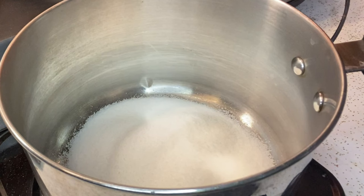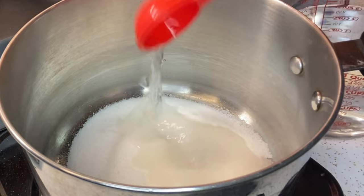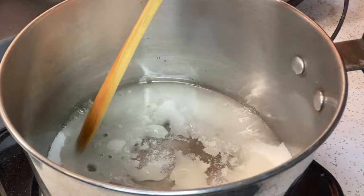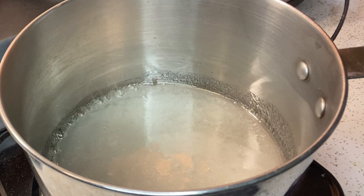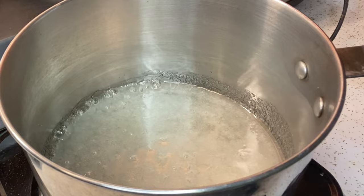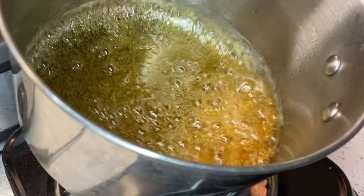Now we're going to add the sugar into the pot with three tablespoons of water to make our caramel sauce. Azúcar y tres cucharadas de agua para hacer nuestro caramelo. When our sugar mixture turns to a brown caramel sauce, then we know it's ready. Cuando el azúcar cambia al caramelo claro, está listo. Y no queme el azúcar porque tendrá un sabor amargo.